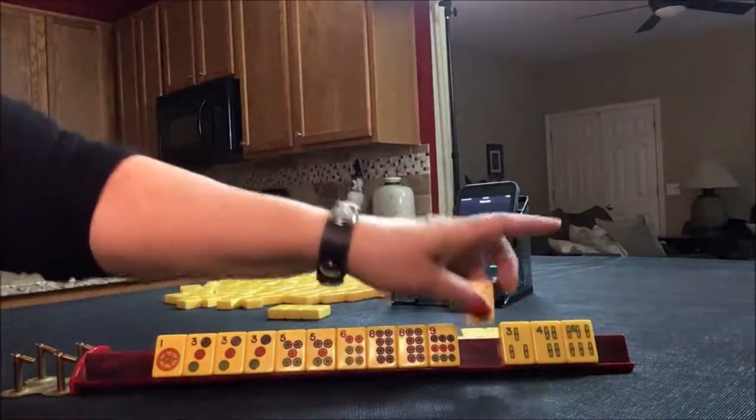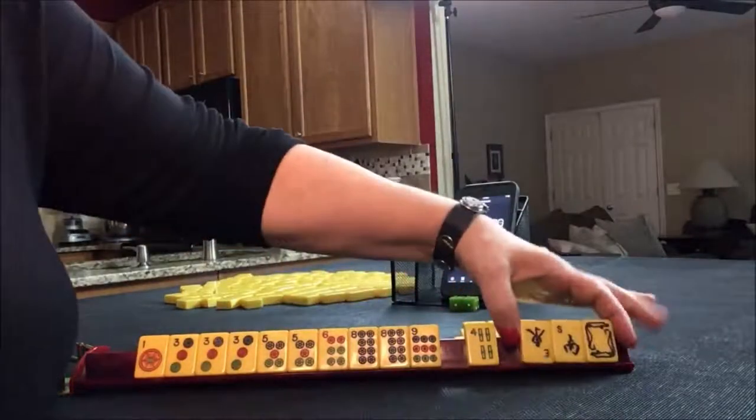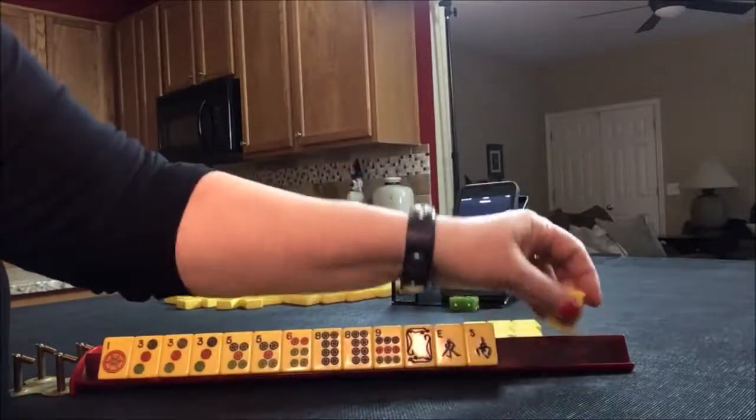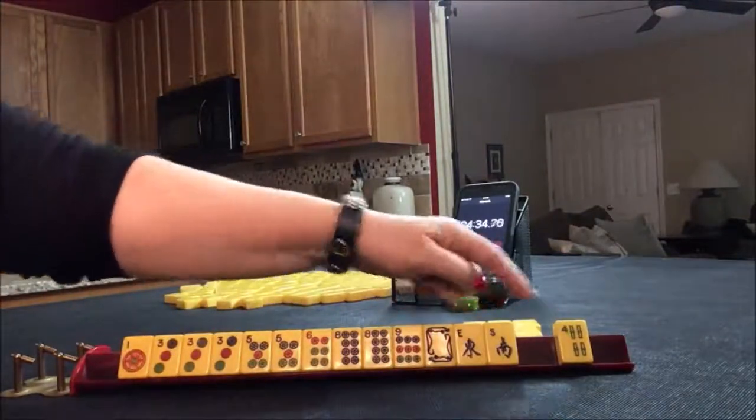I think I'd focus on all dots to mix that up a little bit. White dragon — that might help. East, south. I think this turned out pretty good: one suit with honors, with one discard.